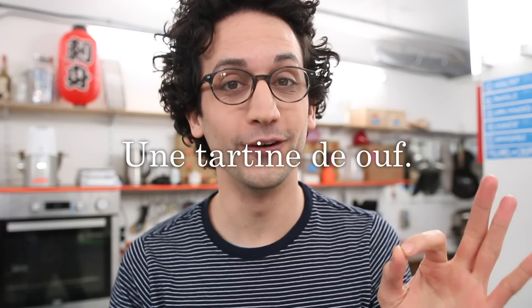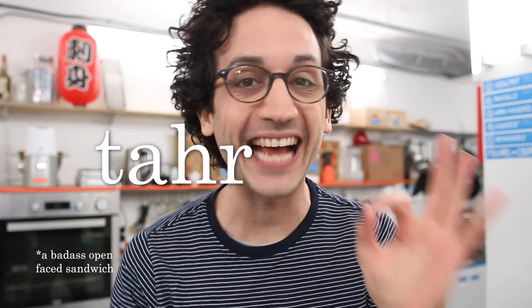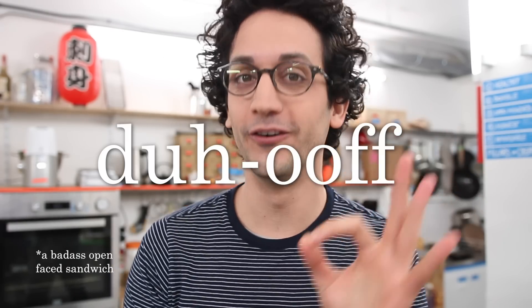Une tartine de ouf. Une tartine de ouf. Now you say it. Say again.